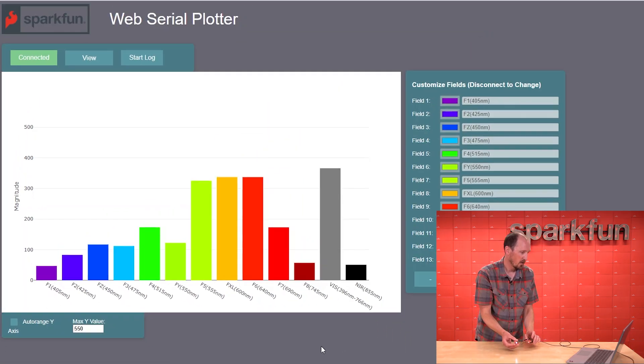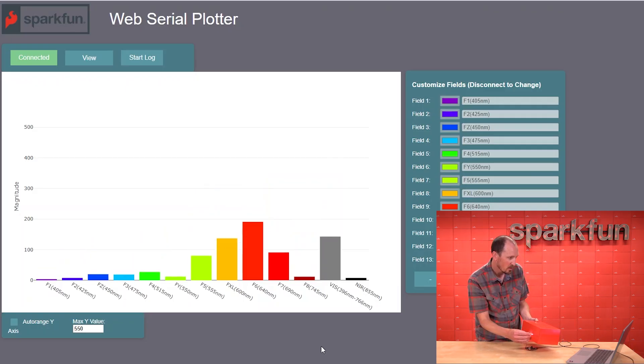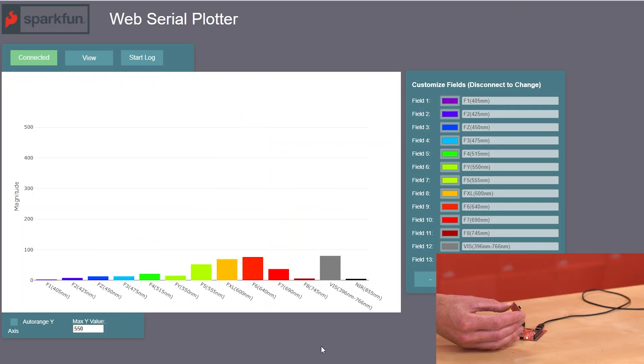Let's go ahead and put something red in front of this and we should see F6 go up a little bit. There we go — clearly the spectral signature of this box is very red.